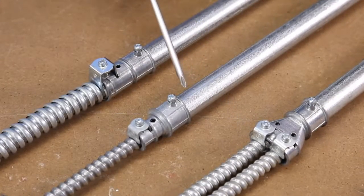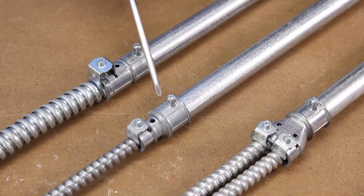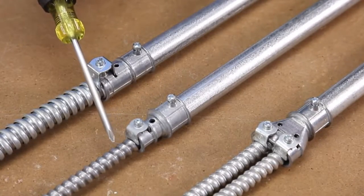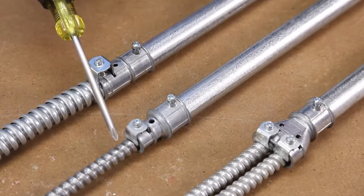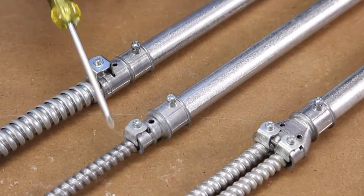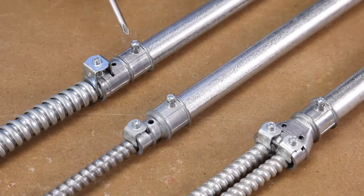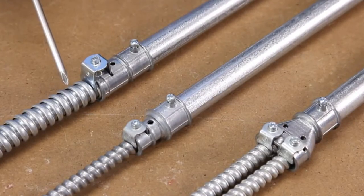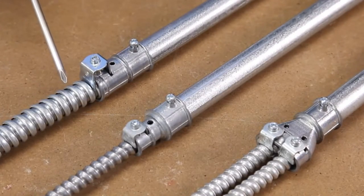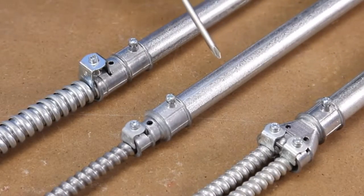The fitting is also available in a single version, the 40-57-DC, for 14-2 to 10-3 MC and also 3/8 flexible metal conduit, and the 40-58-DC, for 10-4 to 6-4 MC and half inch flexible metal conduit. All three are designed for three-quarter inch EMT.